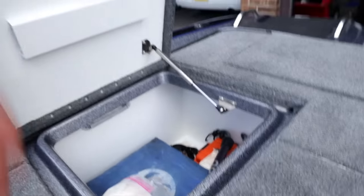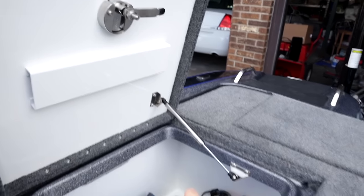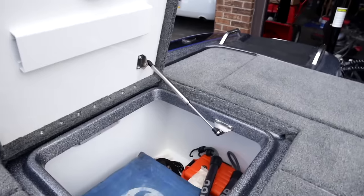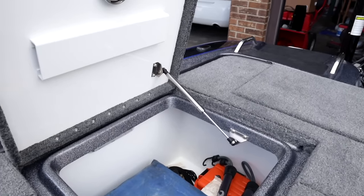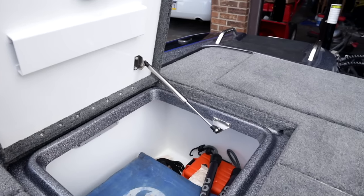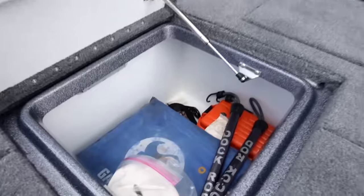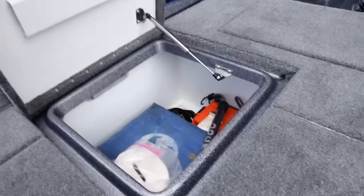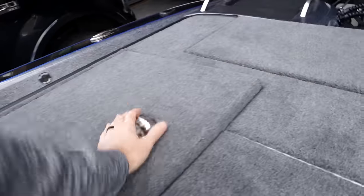One nice thing I love about this Phoenix so far is that piston right there. The boats I've had before never had that piston. When you flip the compartment open, it would just slam off the sidewall and dent your fiberglass. Having that piston to hold it open is going to be great. It's a huge compartment - I just got my safety stuff in there for now, but you can put a ton of stuff in there.